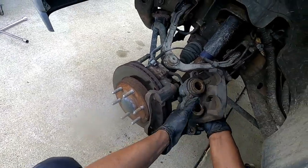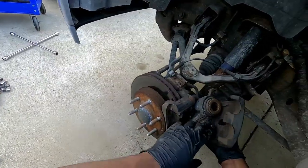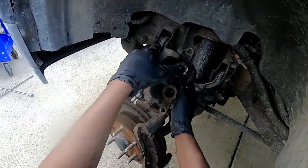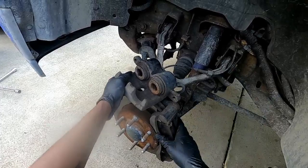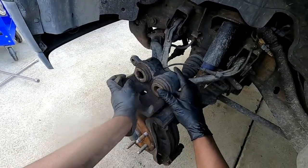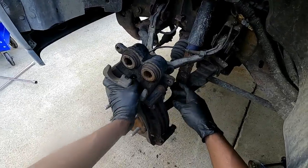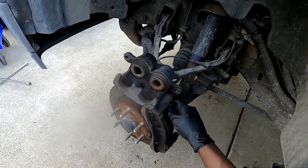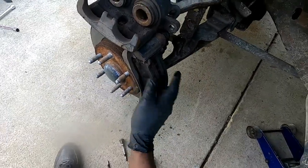All right, this is the caliper. We have to get these pistons pushed back in and we're going to use a C-clamp for that — we'll see that later on. Now most vehicles you'd have to string the caliper up with a wire or something, but we have a lot of space here to just lay it right here. For the record, I do recommend to still secure it — this is my vehicle so I can take the chance, but if you're doing this on anyone else's vehicle, secure that caliper.